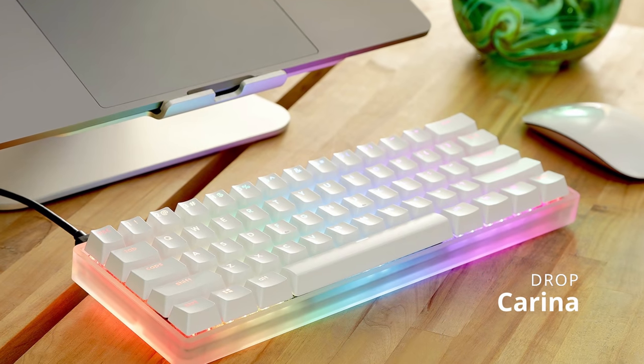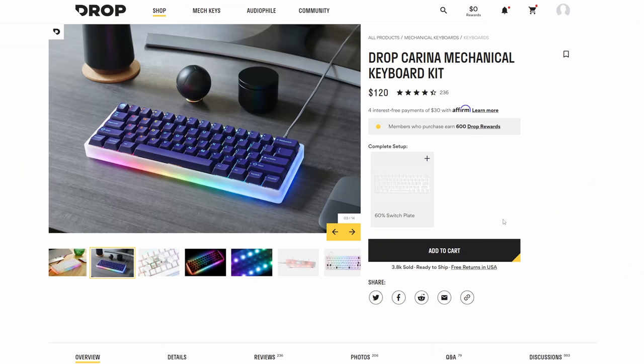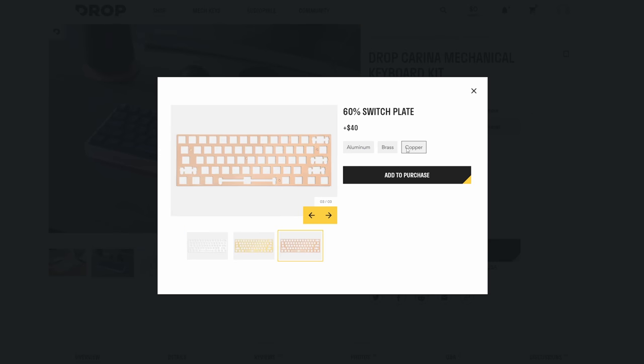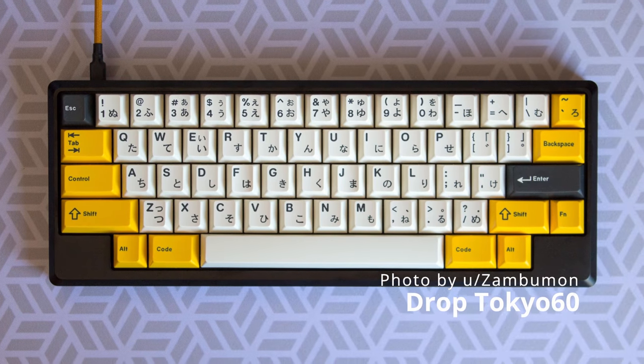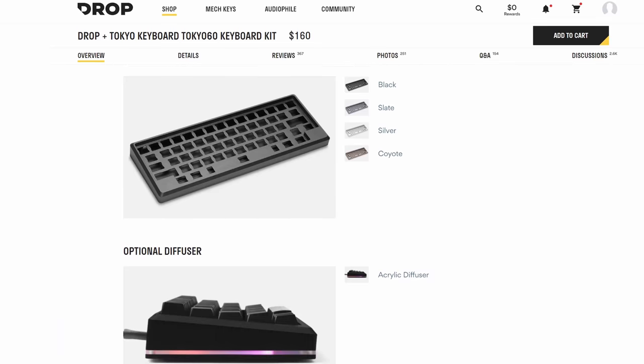Drop has a couple of options — let's start with the Carneina. It's a high-profile frosted acrylic CNC case, basically a competitor against the acrylic Tofu. Remember to add a plate to the kit if you're considering this one. Aluminum is always a safe choice if you're not sure which plate you want. With basically all of the Drop keyboards, replacing the stabilizers is generally recommended. The Carneina takes plate-mounted stabs, so you can get durable plate-mounted stabilizers or just lube up the stock stabs real well. The other option is the Drop Tokyo 60, which only comes in the HHKB layout, featuring an integrated plate, hot-swap sockets, and acrylic mid-layer for RGB. If you want the HHKB layout without buying a Happy Hacking Keyboard, the Tokyo 60 is your cheapest in-stock option.